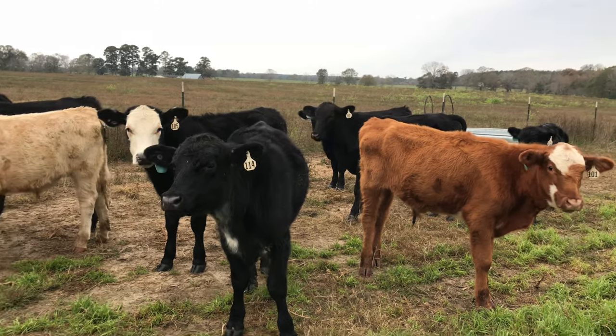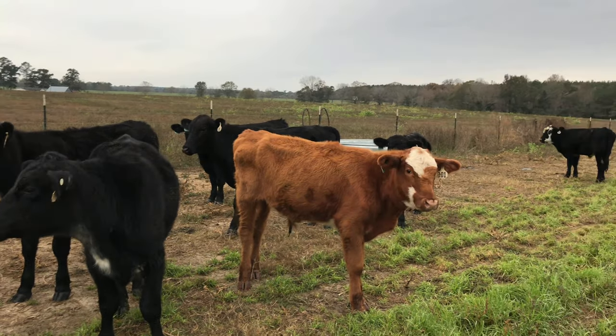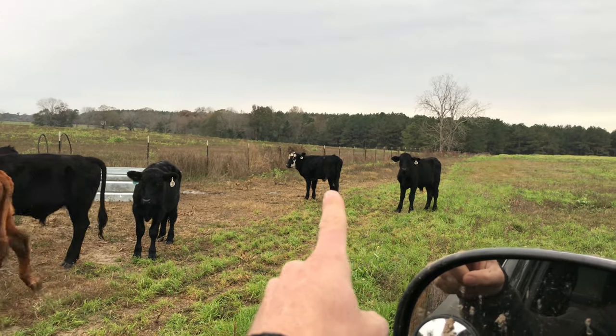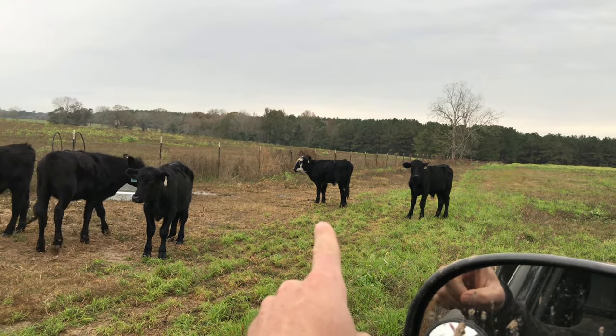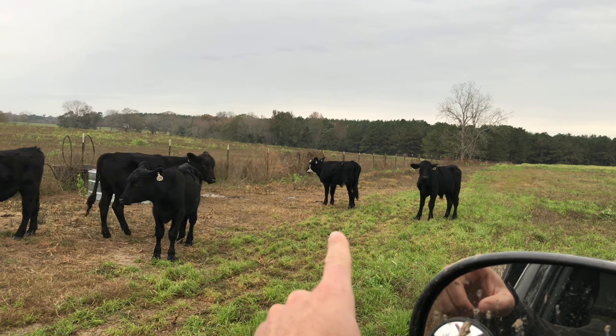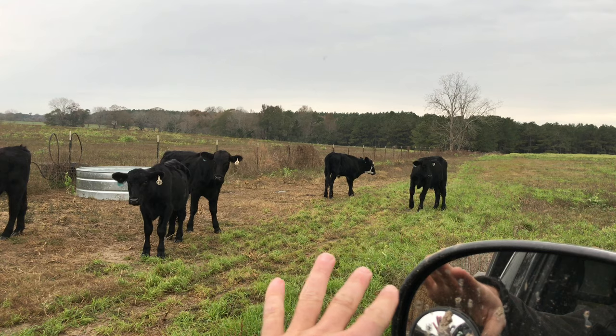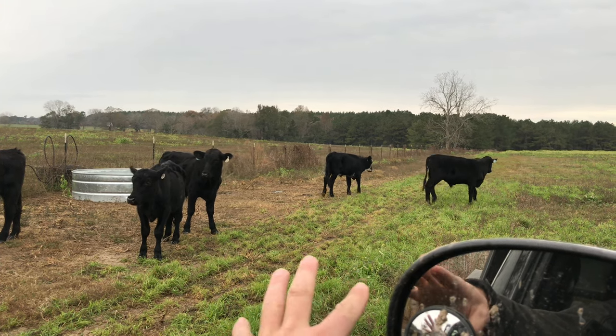All these cattle look to be pretty good, all except that one right there. He's not real bad or sick. Notice his head's down just a little bit. He's not real attentive.